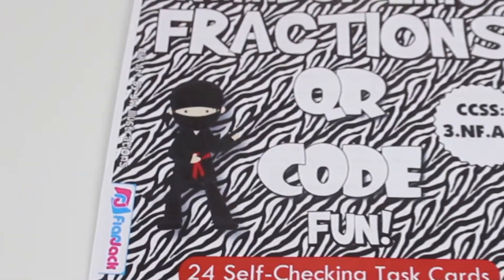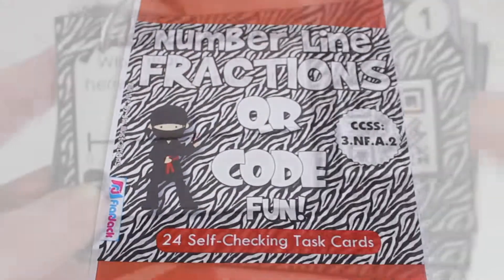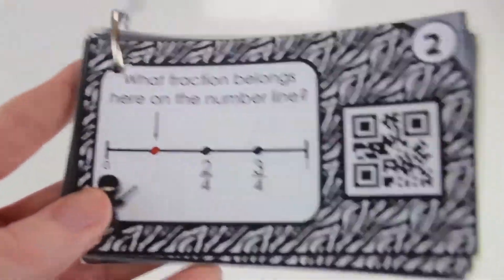Number line fractions. This is a third grade standard that is great to revisit in fourth grade too.